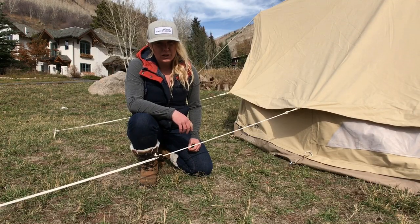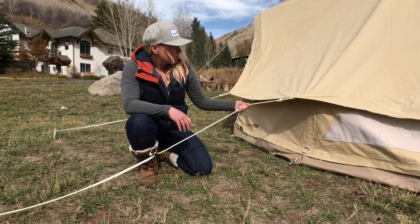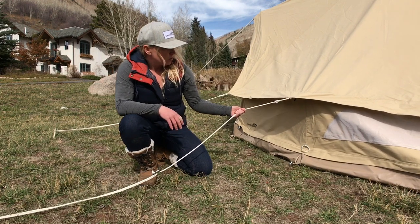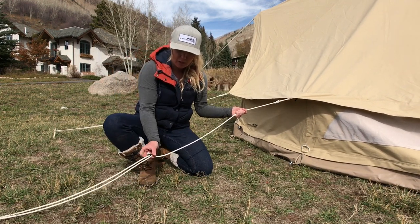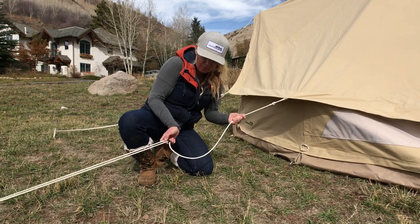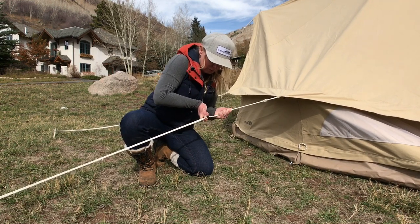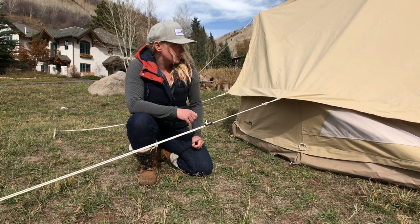To tension the guy lines: hold the guy rope at the top, close to the tent, and pull towards you. At the same time, grab the bottom of the tensioner and pull in the opposite direction. This will allow the cord to slide through and add tension to your tent.